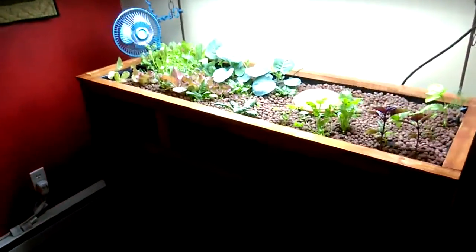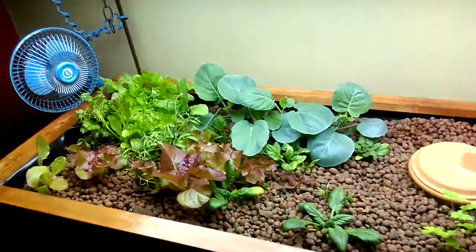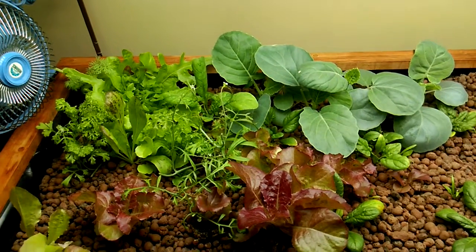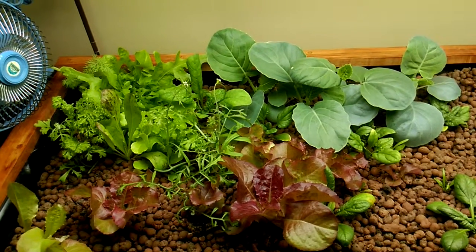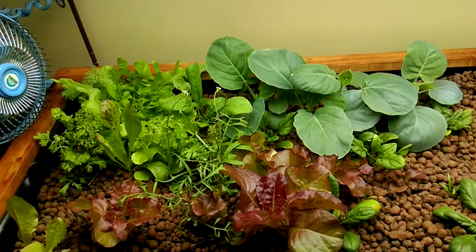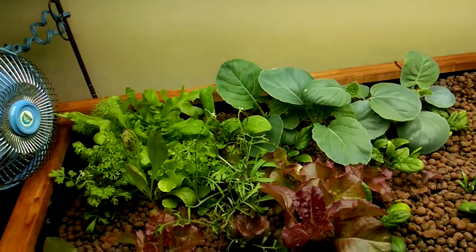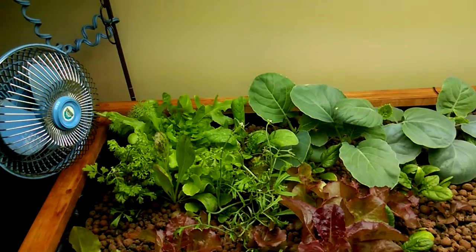I'm just gonna update really quick on my aquaponic grow. It's been almost three weeks since I made my second video with the growth. I started this garden on August 30th.